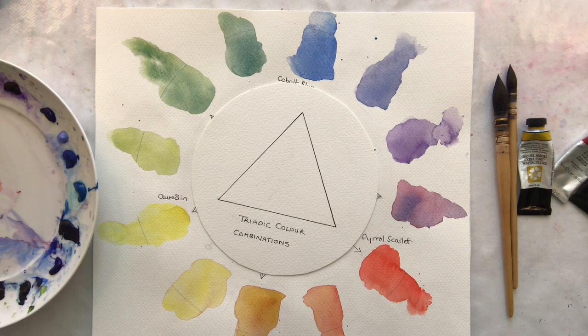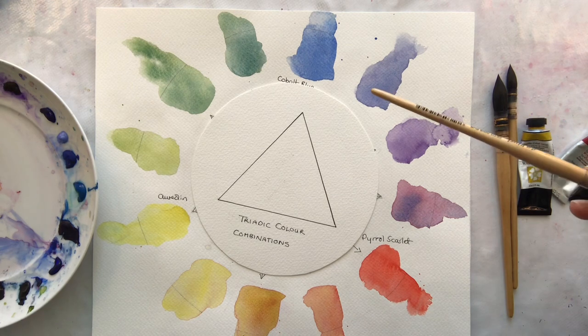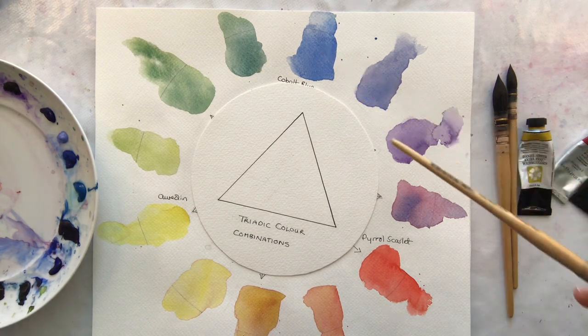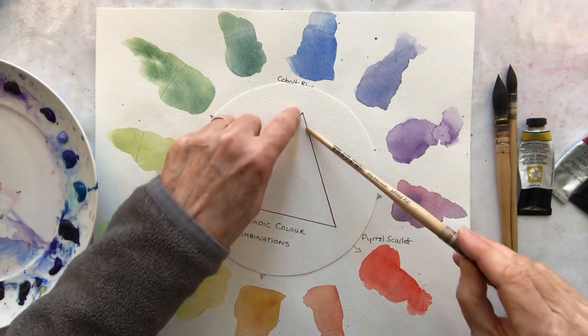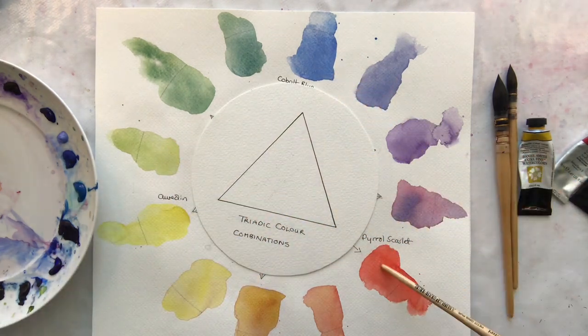In this video I'm going to look at triadic colours. Now the triadic colour scheme sounds complicated but it's not. It's one that I use mostly. It's using colours that are equidistant away from each other on the colour wheel. So if you make a little triangle like this — blue, red and yellow is the one that I use very often.